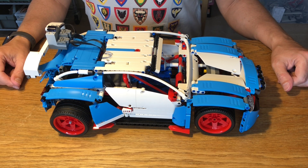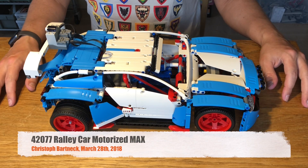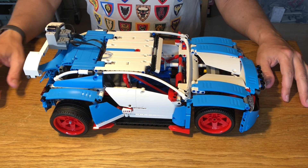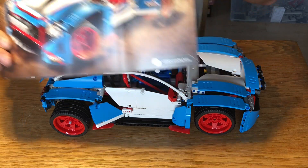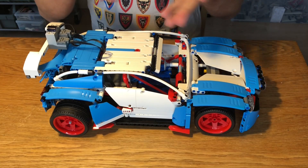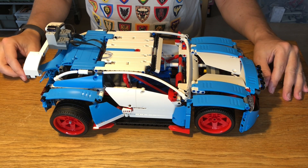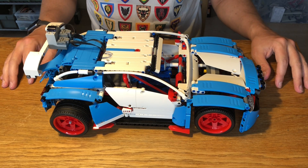Today we're going to talk about the LEGO Technic 42077 Rally Car, and this is a beautiful model. It's got a nice color combination and is supposed to be an extremely fast car. To achieve that, I motorized it — and this is not the first motorized version of this model, there are several others out there, but this one has a couple of special features I'd like to talk about.